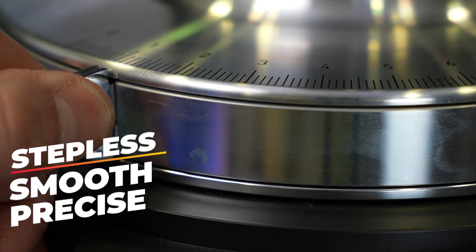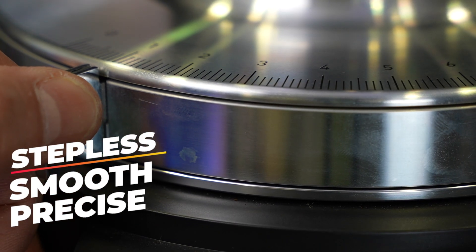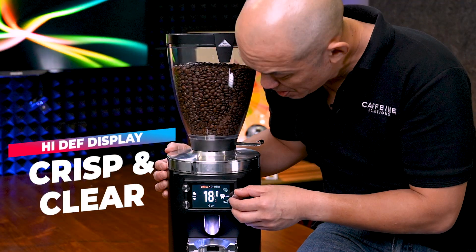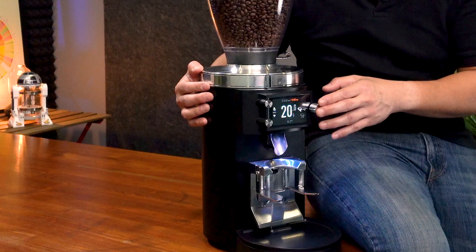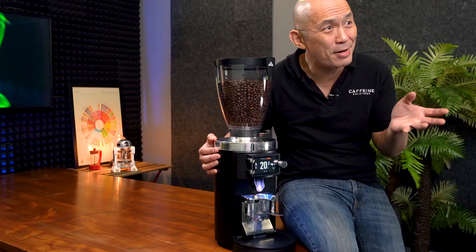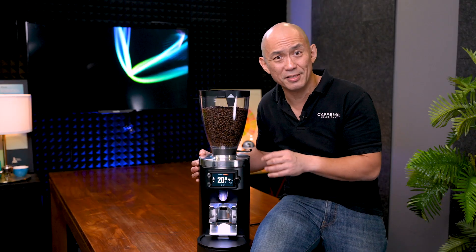The adjustment ring is stepless, allowing for easy and precise adjustment of grind size. The new high-definition colour display is clean, crisp and easy to read. Grind adjustment remains as simple as possible with just one knob and two buttons. Personally, I can't see how the menu system can get much more intuitive than this.